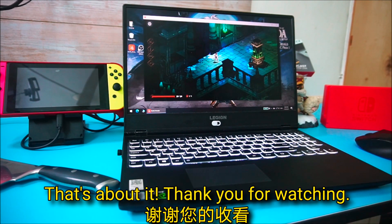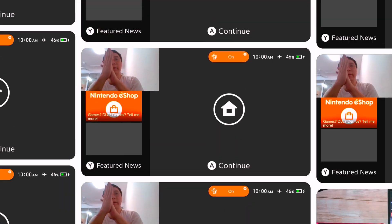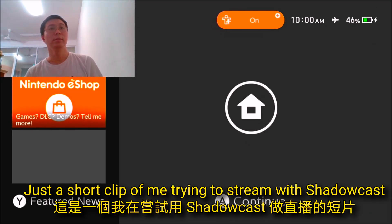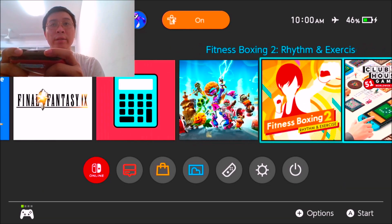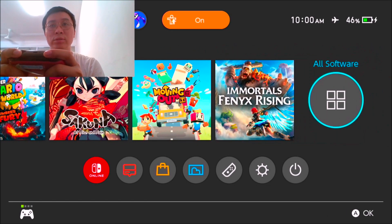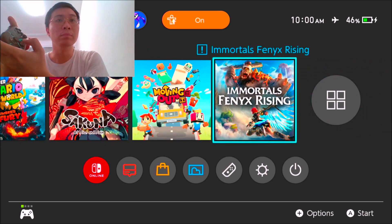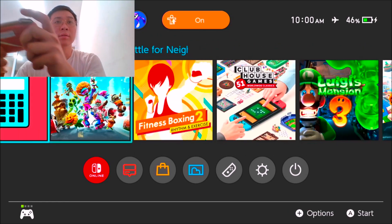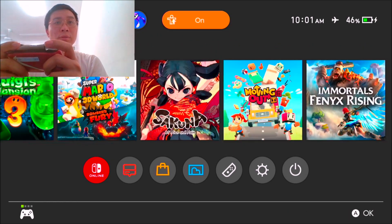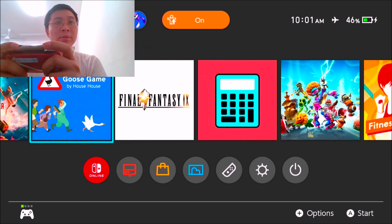That's about it — thank you for watching, see you in the next video! But let's try the Genki app and see if there's any input lag. That's quite smooth when I try to move and click all the buttons. Let's go try some hardcore games.